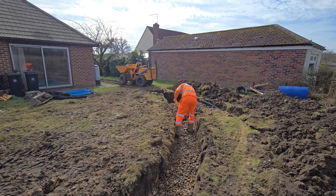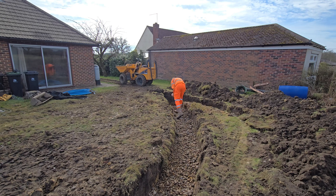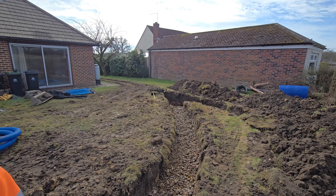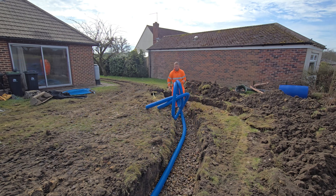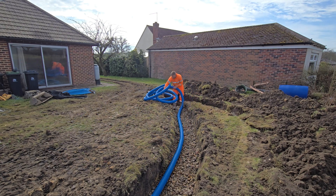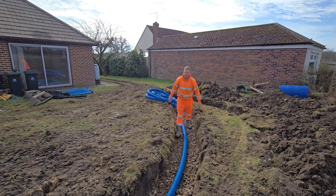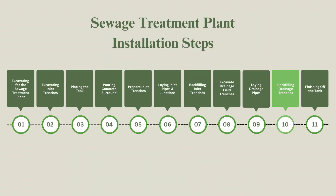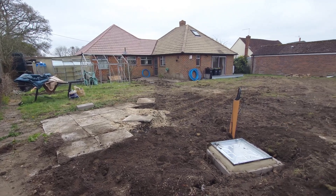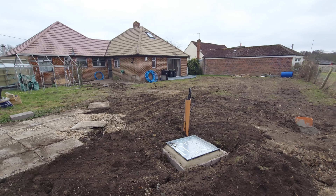On top of the gravel bed we used 110-millimetre UPVC perforated pipes to allow the water to disperse effectively. We then covered the pipes with a membrane fabric to prevent soil and debris from clogging up the perforations, and added 150 millimetres of gravel on top before backfilling the trench. When backfilling, we tried to remove as much clay soil as possible, using only topsoil instead for better drainage.